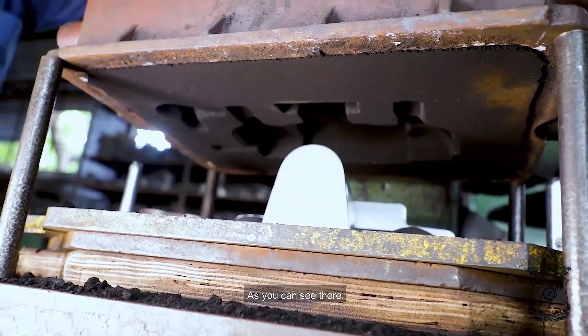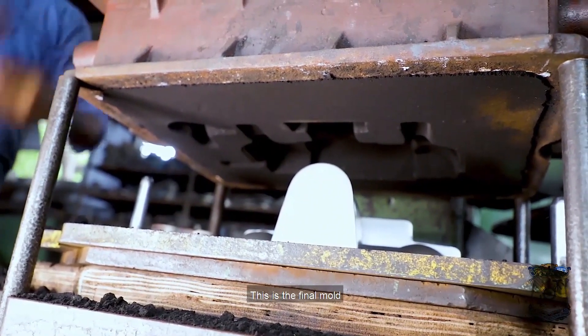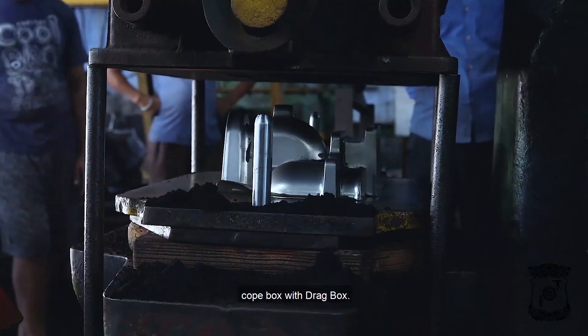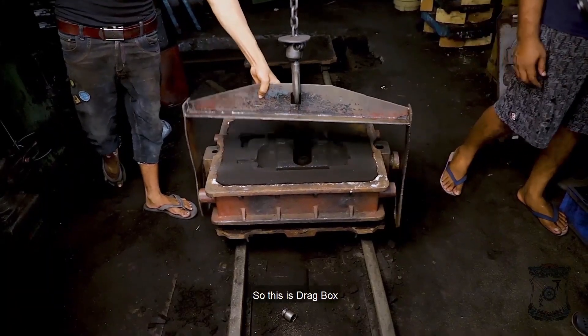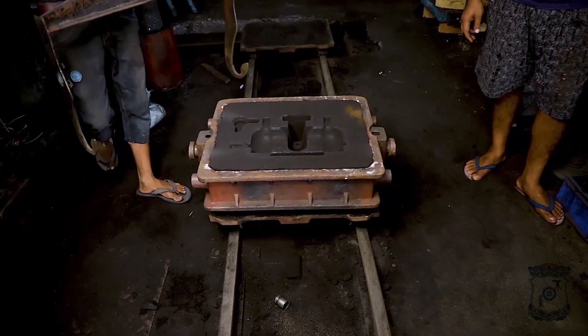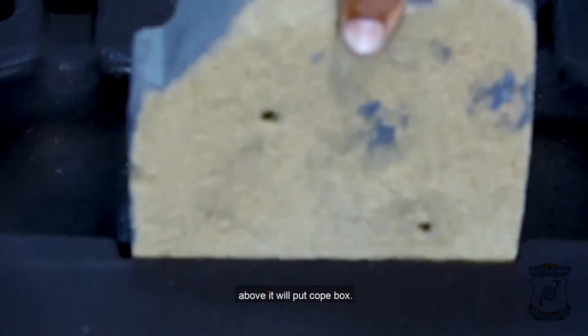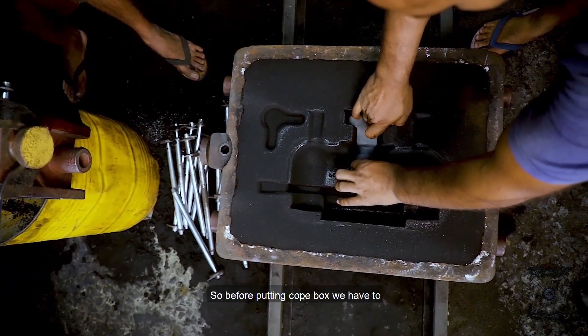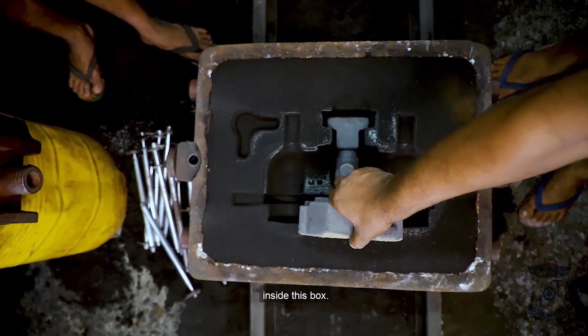As you can see, this is the final mold prepared out of the pattern. Now we are aligning the cope box with the drag box. This is the drag box, and above it we will put the cope box. Before putting the cope box, we have to put the core inside this box.